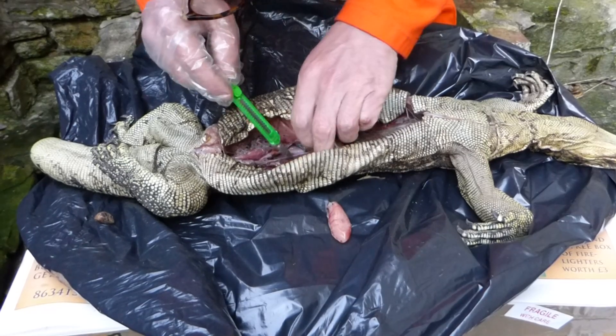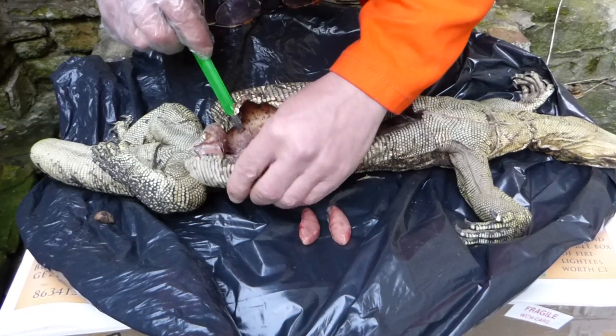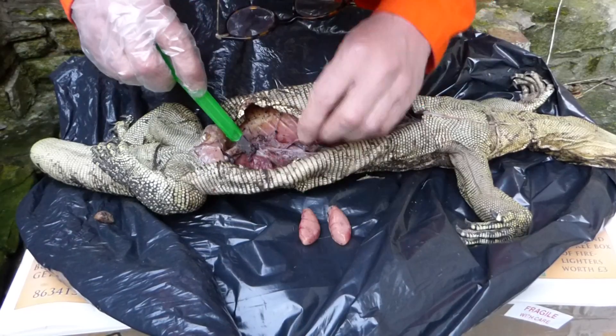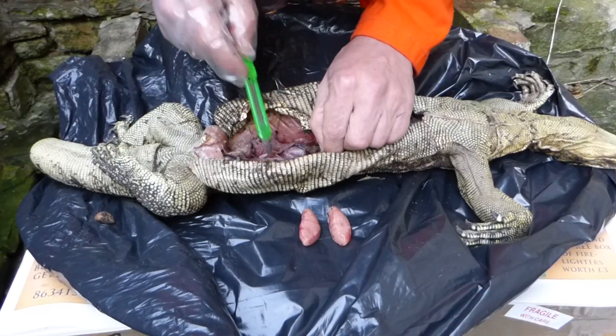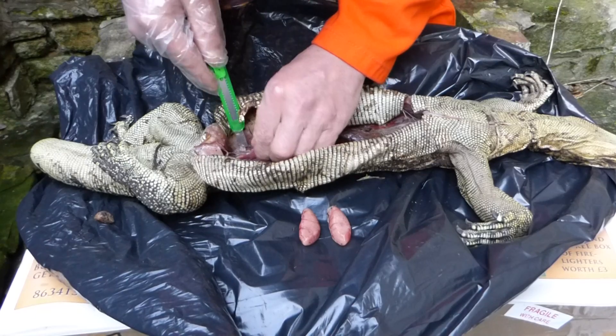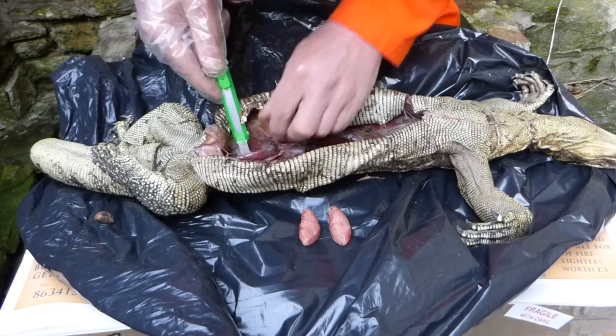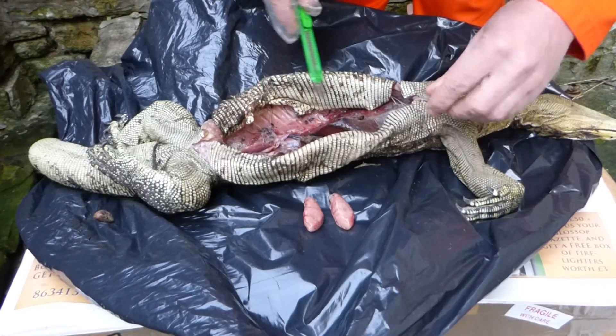OK. So, two big testes — isn't that nice? What's going on down here? I'll just clear the rest of this away. There's some kidneys stuck on the back wall there. We'll do them later.